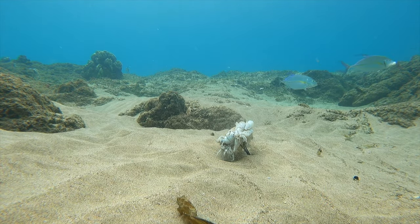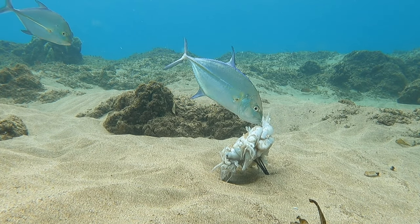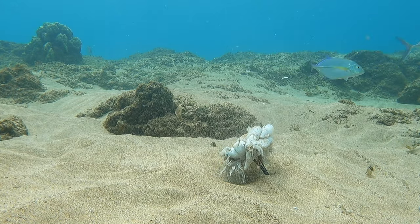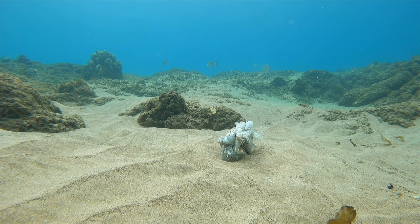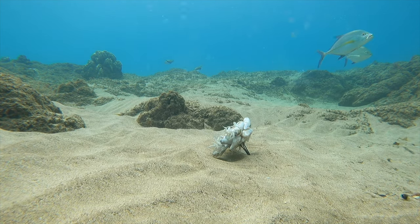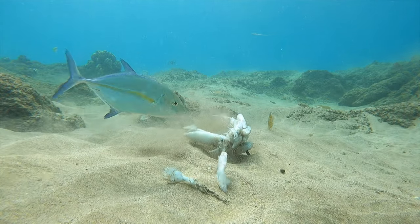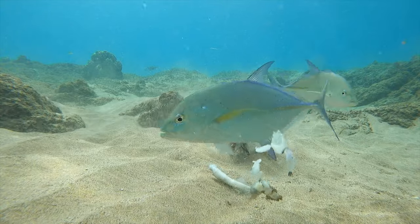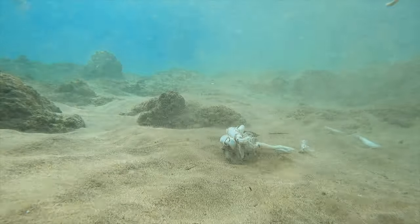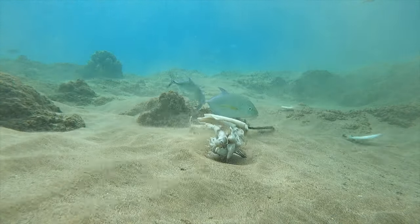Then these trevally come over right away. Watch — one grabs a squid head and tears it off. Interestingly, the other trevally just followed the first one around and didn't grab a piece for itself; it just wanted the other trevally's squid head.